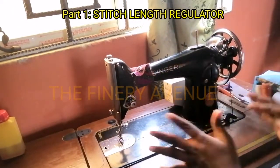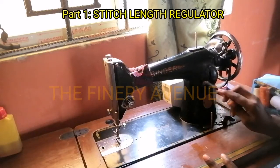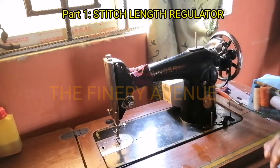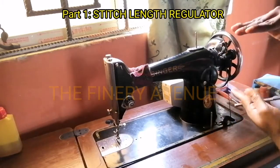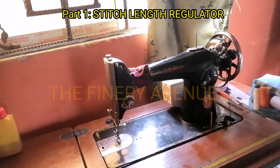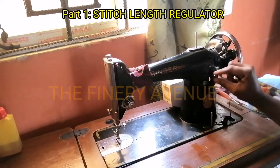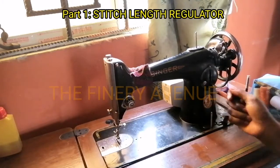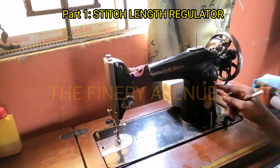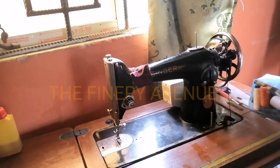The stitch length regulator is found in most machines — Blackhead, Butterfly, Singer, whatever make. What it does is it helps you to put a barrier, to determine exactly what stitch length you want. The stitch length lever can sometimes move past the particular position you want it to be — if it has a little fault or is shaky — and that is where the stitch length regulator comes into play.